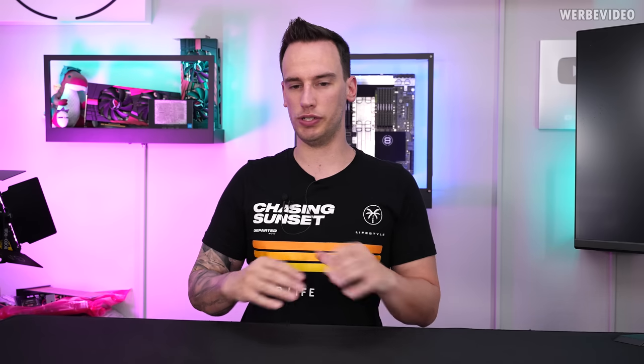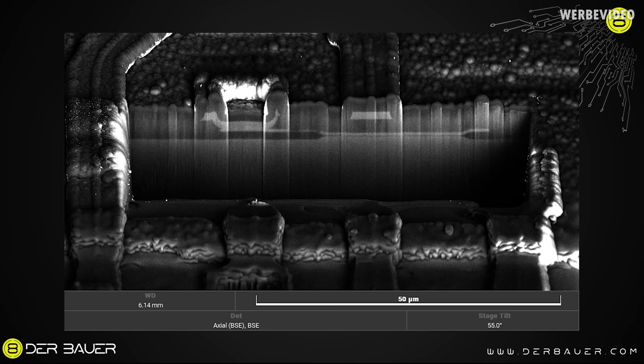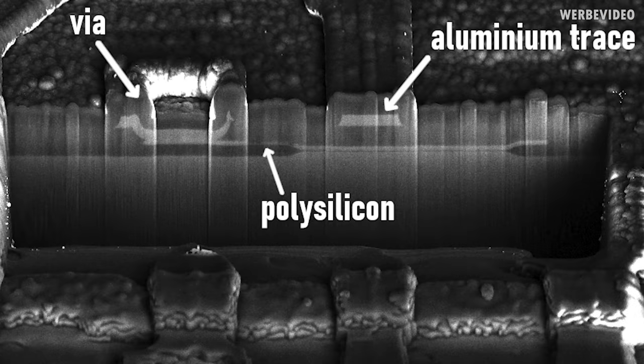We decided to have more areas where we cut with the focused ion beam to get more cross-sections. In this image, you will recognize some parts again, such as the trace made out of aluminum in the center and the via on the left. What is interesting here is that the trace and the via are forming a connection to polysilicon. By knowing which material we're looking at, we can estimate what part of the CPU or transistor we're looking at. For the Intel 4004, the traces are made out of aluminum and the gate — the switching part of the transistor — is made out of polysilicon.